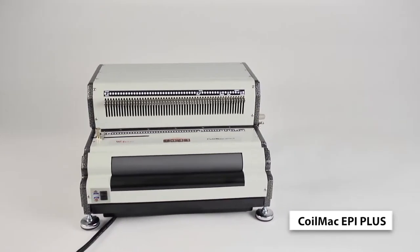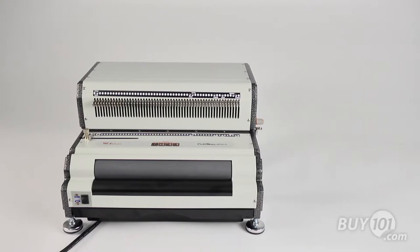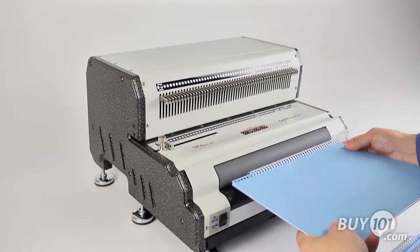With its heavy-duty punching motor and a built-in electric coil inserter, the Achilles CoilMac EPI Plus is a professional system that makes coil binding fast, easy, and convenient.